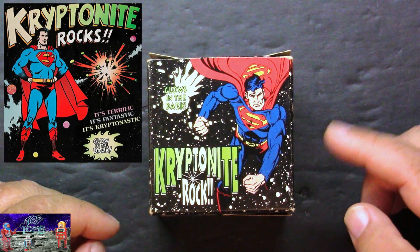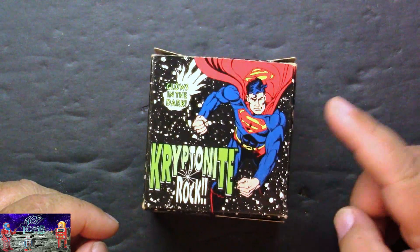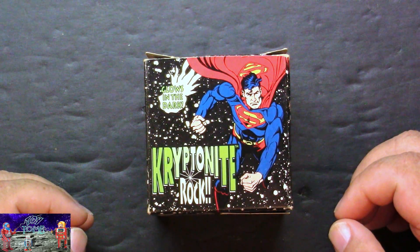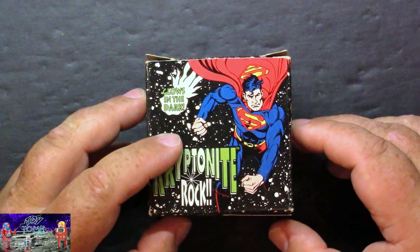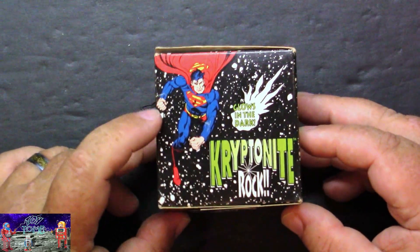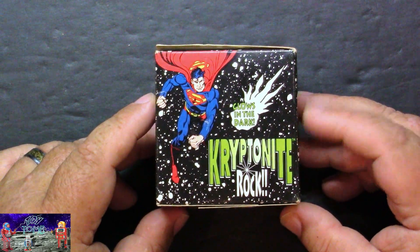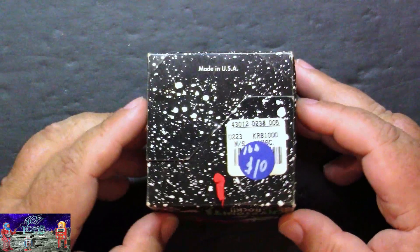But the re-release is not bad either. It has a 90s version of Superman on here, which I like — the way he's drawn is pretty awesome. It's got some text on the box. Glows in the dark. Going to the side here — this is probably my favorite side of the box right here. And it was made in the USA. Awesome.